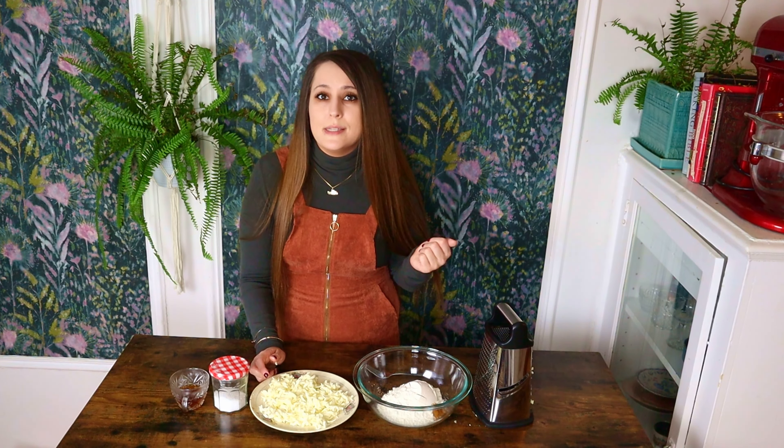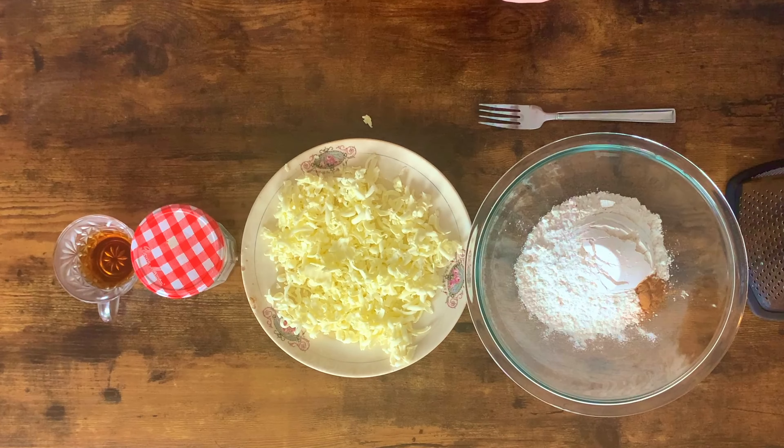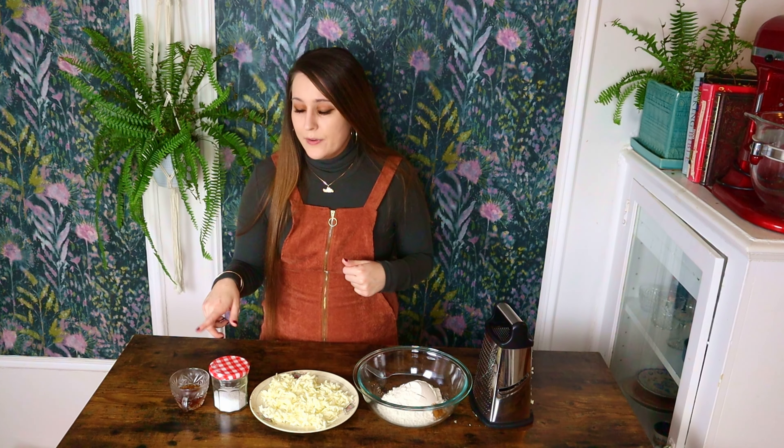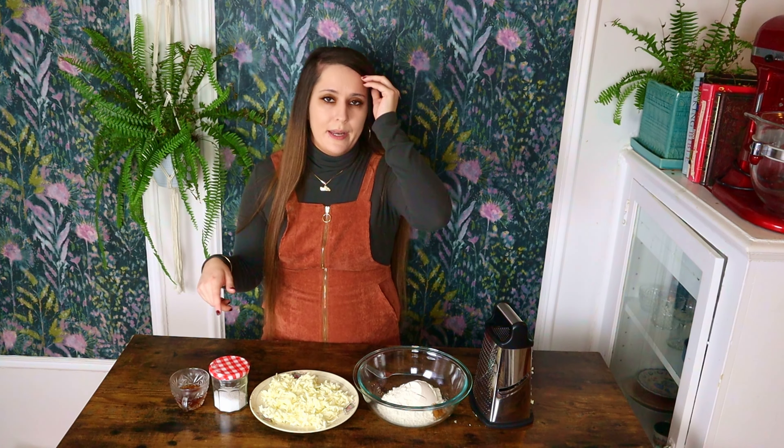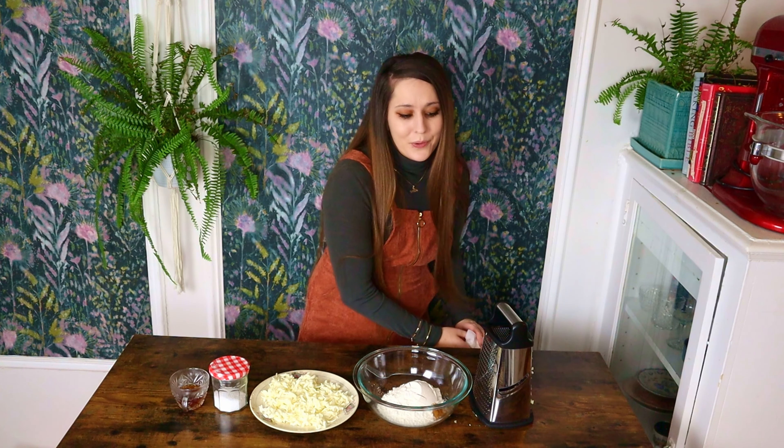So to me, this is the way to go, but you can do this in a food processor if you'd like. Here I have some salt, here I have some ice water, everything really, really cold, and a little bit of vanilla that is cold as well. Stick an ice cube in it, pop it in the freezer, whatever you have to do — just keep all the ingredients nice and cold.